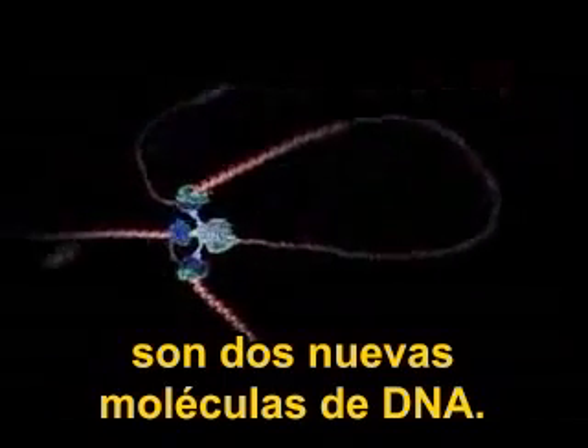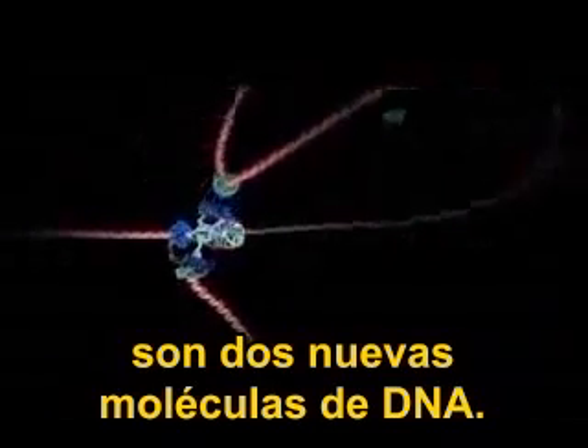The end result is two new DNA molecules.